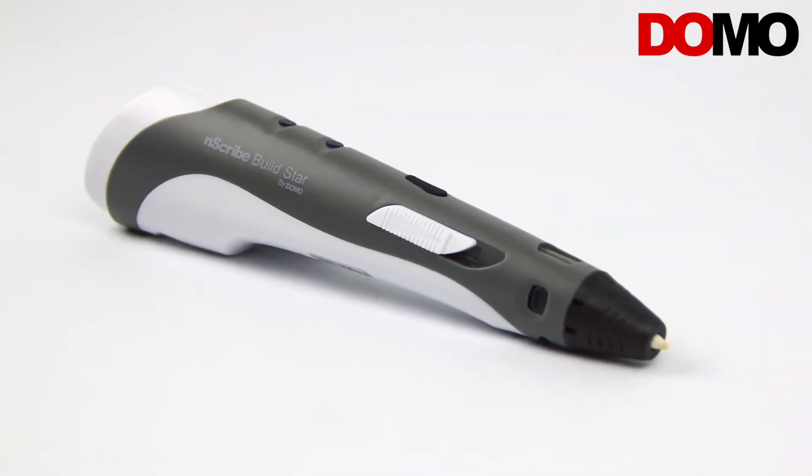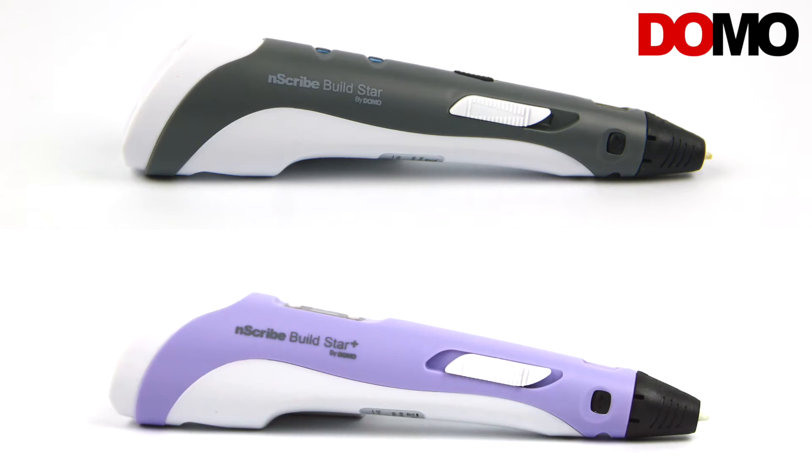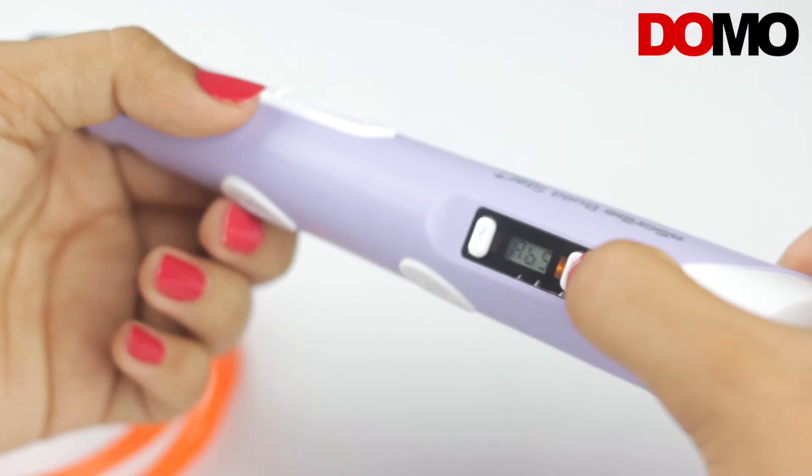It's built on the same DNA as its predecessor, the Enscribe Build Star. The looks are mostly similar to that of the Build Star, but it has an LCD which displays the temperature and material information.